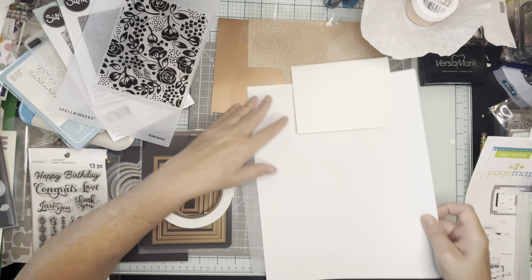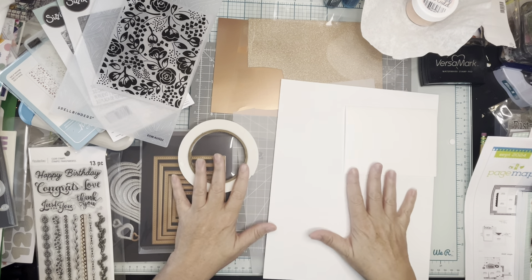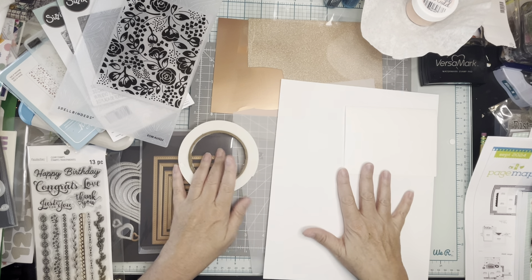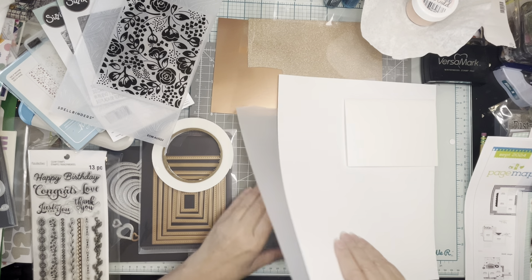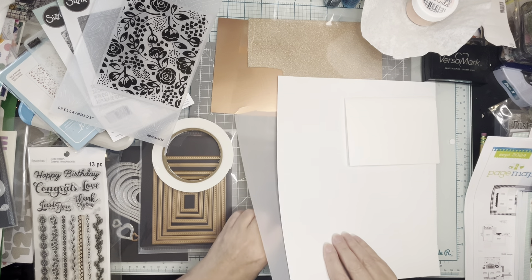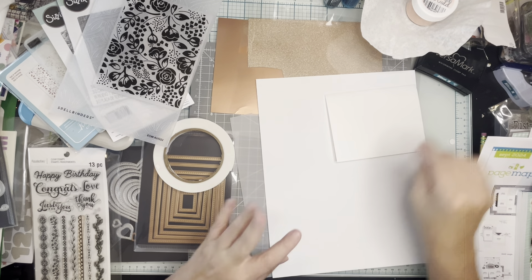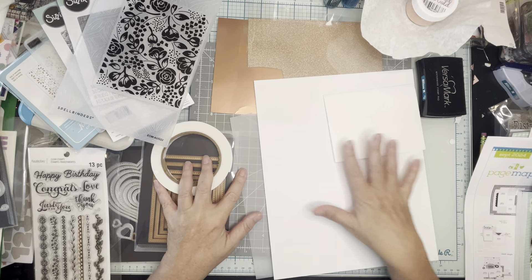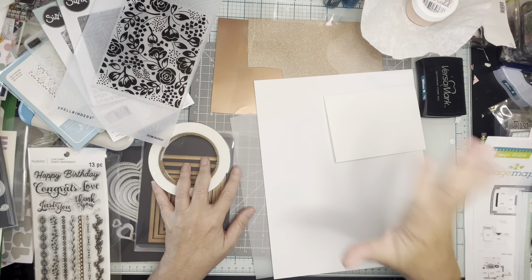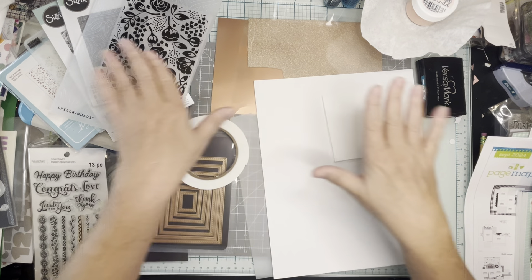Hi, this is Allison hanging out in my space to craft. There is a wedding this weekend that I can't go to because it's also my daughter's 18th birthday, so I'm going to stay here for that. I want to make a really nice card for the happy couple, and a friend of mine is going to take it to the wedding.